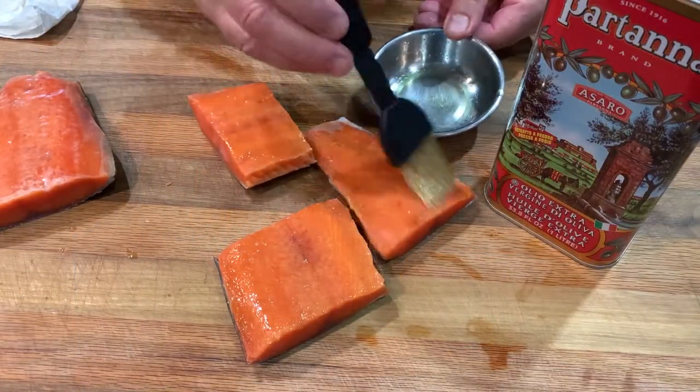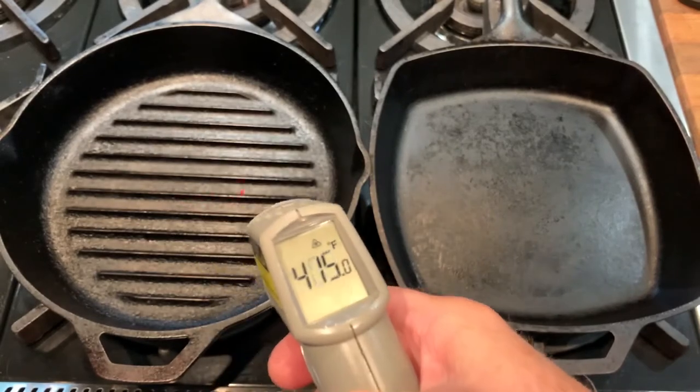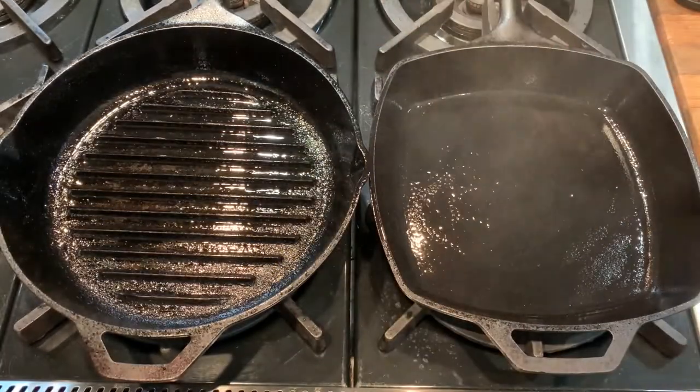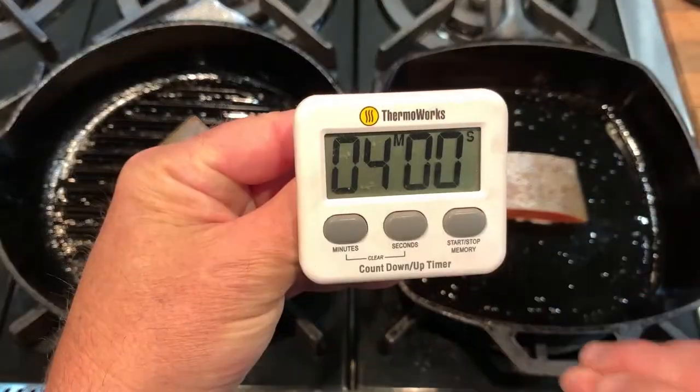Next, we'll brush with olive oil and preheat a pan, a grill, or the oven. Once it's nice and hot — roughly 375 to 425 degrees — we'll oil the pan and add the fish skin side up and set the alarm for four minutes. We do not season the fish yet.